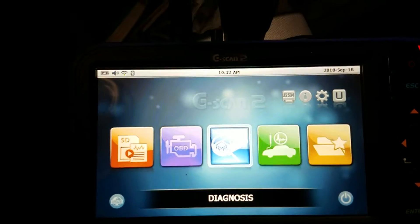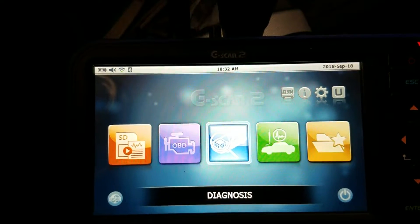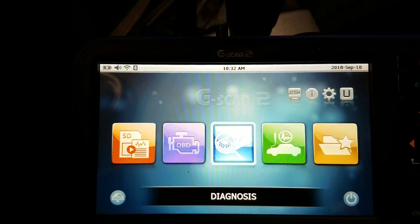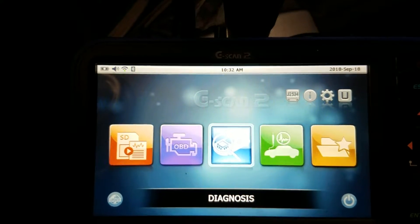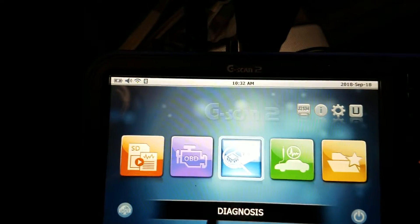Flowering mechanic here, and today we got our new G Scan 2 that I'm going to be using to diagnose an evap problem, but more or less just want to show you guys this new tool. It specializes in a lot of the Asian stuff, not European. But let's jump right into this.